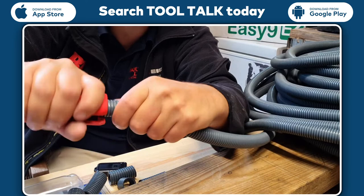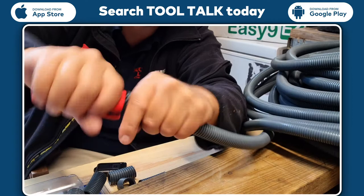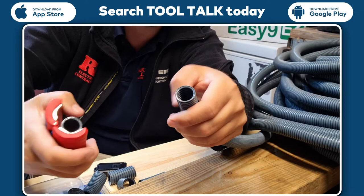This really is a fantastic bit of kit. You literally squeeze it on, twist and it's off. Twist, twist, off.